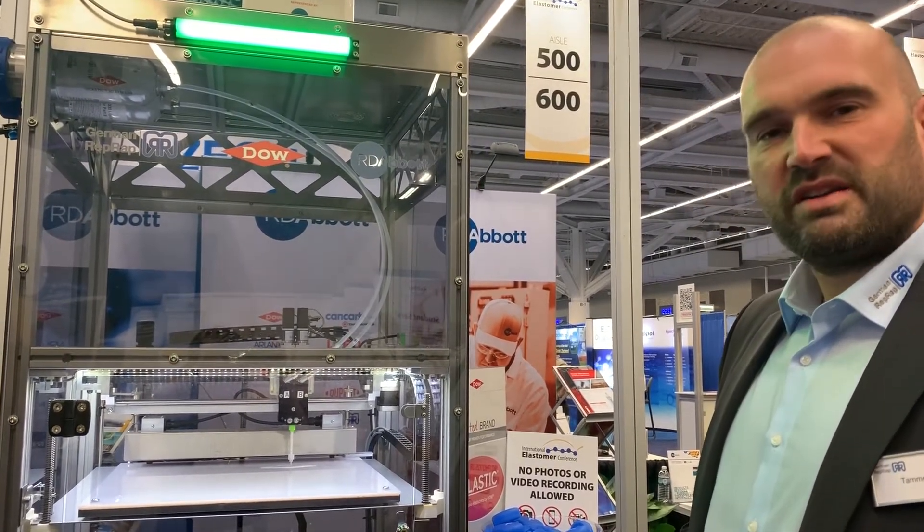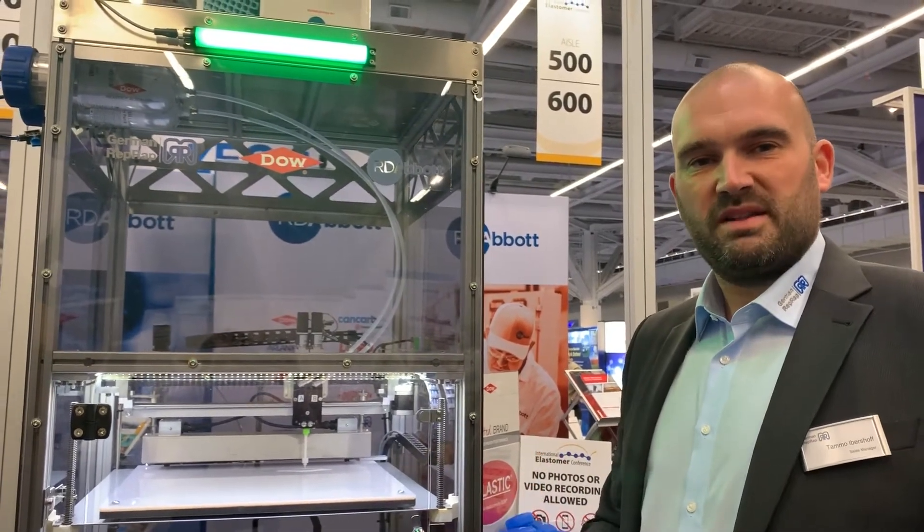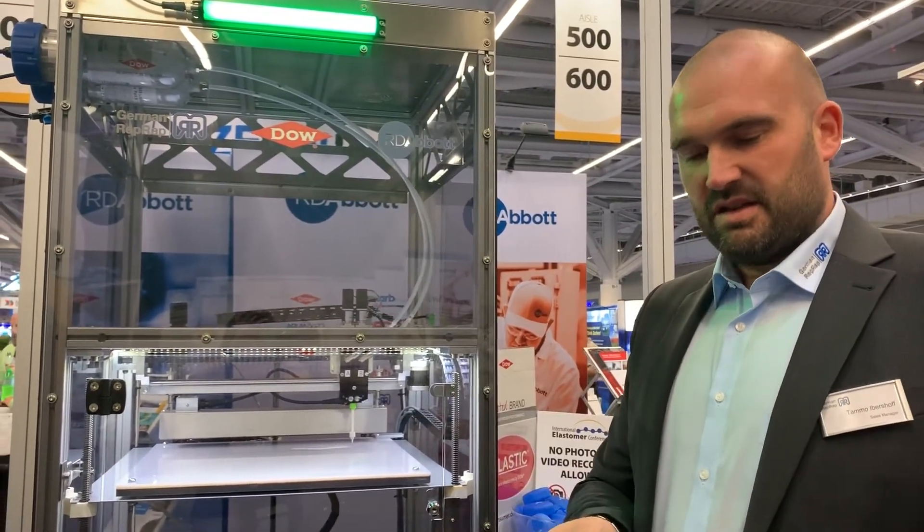The final product is really strong. It has the same physical properties as injection molded parts, and you can pull it in the z-axis and it doesn't break.